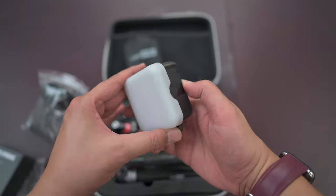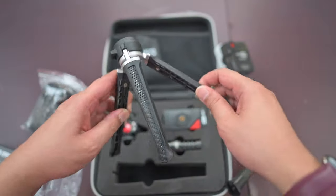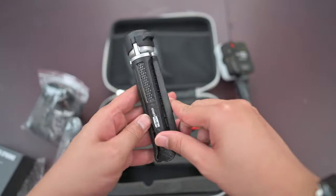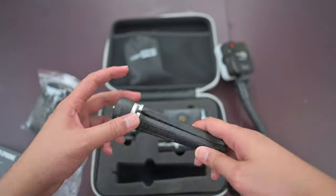Is it working or do I need to charge it? Yeah, it's working — really, really nice. It feels pretty premium. It's a hard plastic that looks like metal but is actually painted. Quarter-inch thread as well.